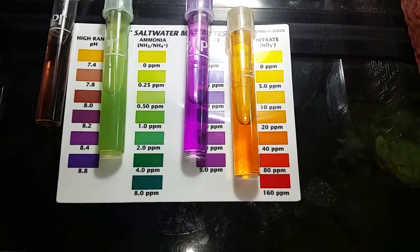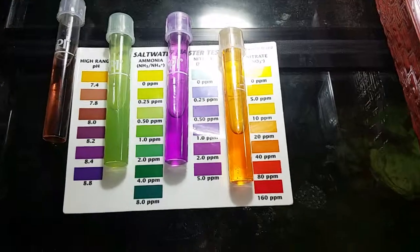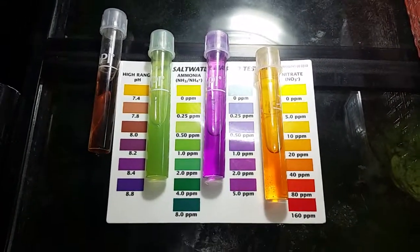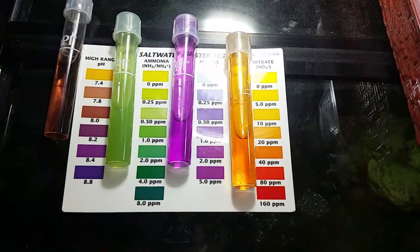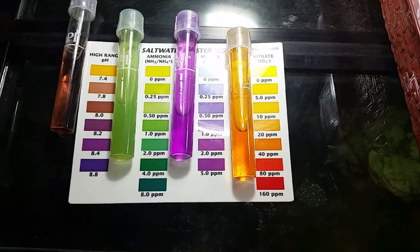That looks to be about 20 parts per million nitrate. The nitrite looks to be around 2.0 parts per million, and my ammonia has dropped. I haven't dosed it in two days now, so it's down to about 1.0 parts per million.